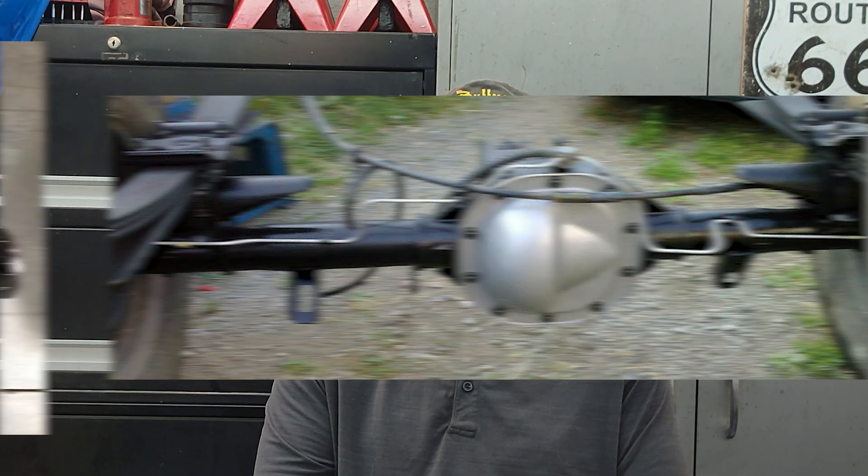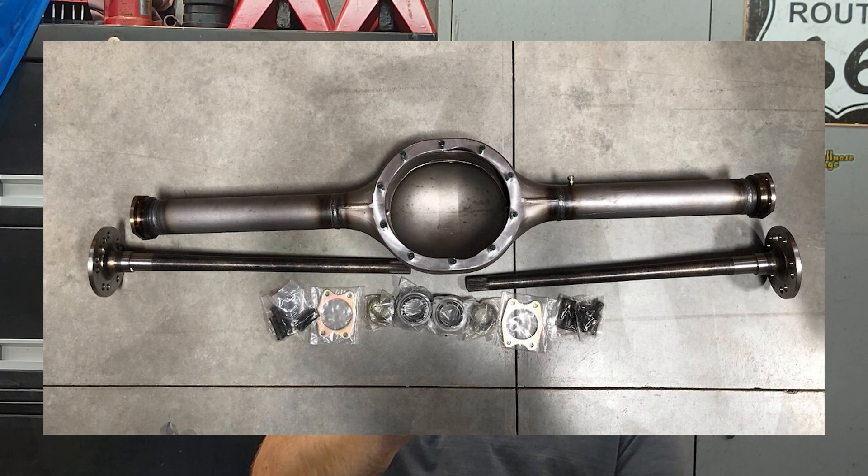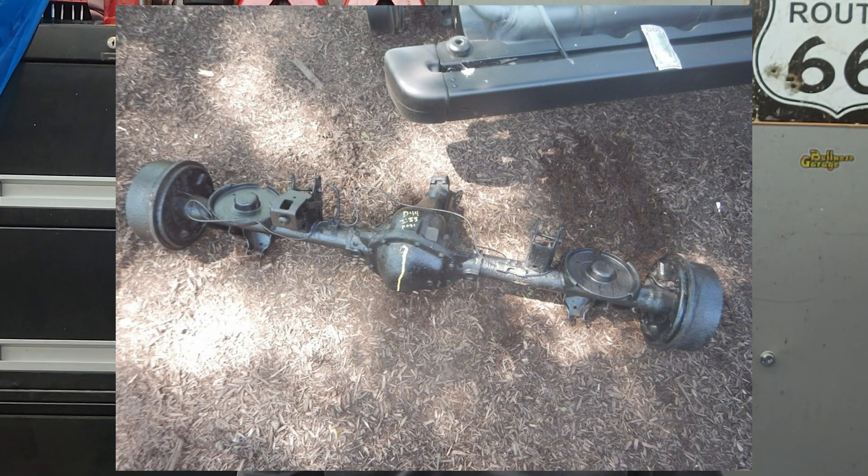That makes the 8.8 a solid upgrade if you're putting down more power or doing serious off-roading. Now the nine-inch axle — this is the heavy hitter. With a nine-inch ring gear and larger components, it can handle over 4,000 pound-feet of torque, making it great for high-horsepower or torquey applications like towing. However, it's heavier and more expensive to build and maintain. The 8.8 can still handle up to around 3,500 foot-pounds with 31-spline shafts, but it's lighter, more cost-effective, and a better option for most builds.